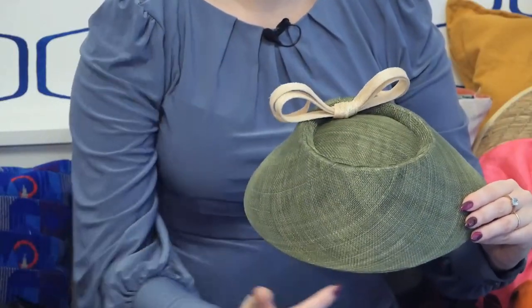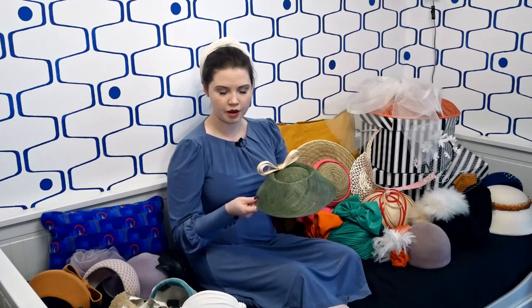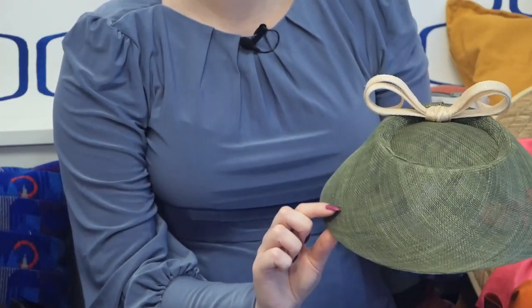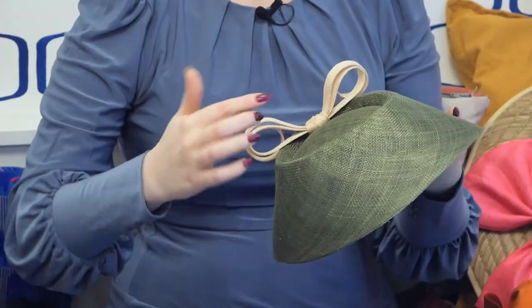Sinamay has its uses though — it's really easy to make these bias brims out of it. You can see the diagonal curves from the bias in the brim. It's a piece of sinamay cut on the bias, folded over four times to make a kind of giant sinamay bias binding — I think about 30 centimetres wide — and then you steam it, pull it, push it under the iron, shrink one side and expand the other, which is why the squares are smaller at the bottom of the brim and wider at the top.